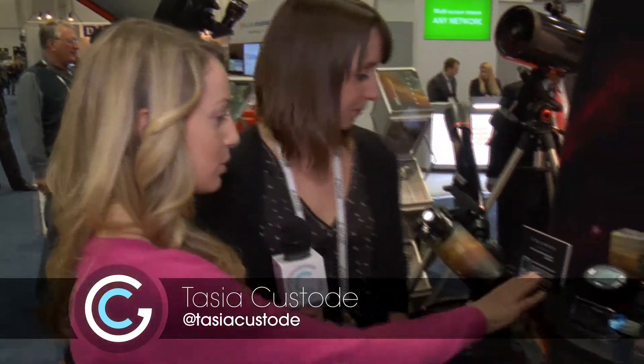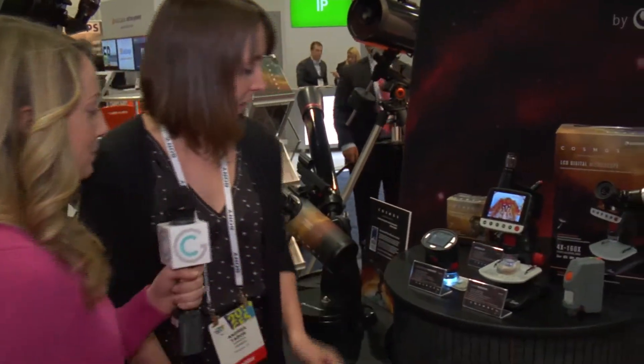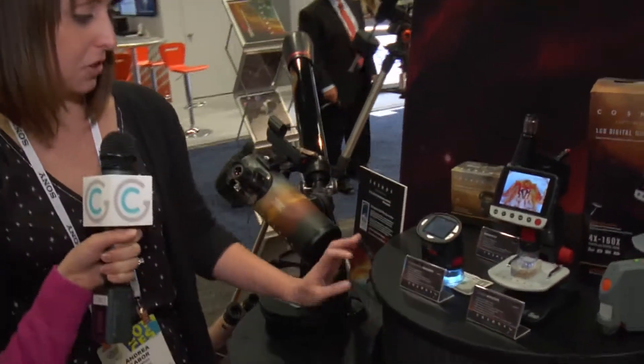We are talking all things microscopes today with Andrea from Celestron. Both of these microscopes are part of the new Cosmos line, which is a line of microscopes that will support the new reboot of Carl Sagan's iconic Cosmos series, going to air this spring on Fox and National Geographic.